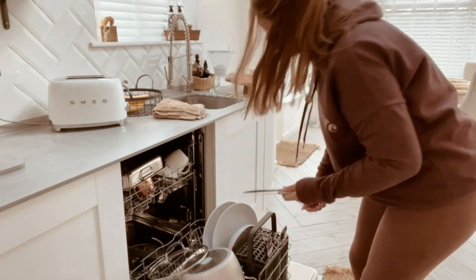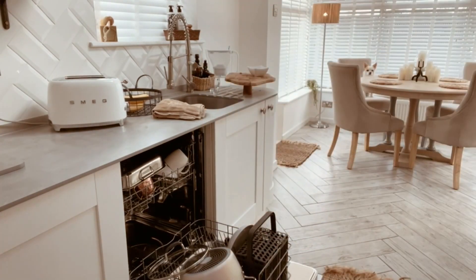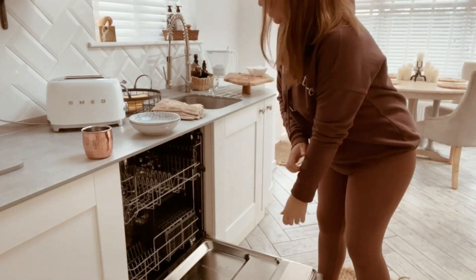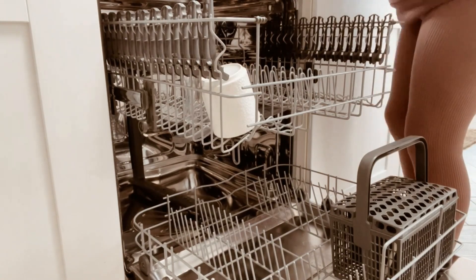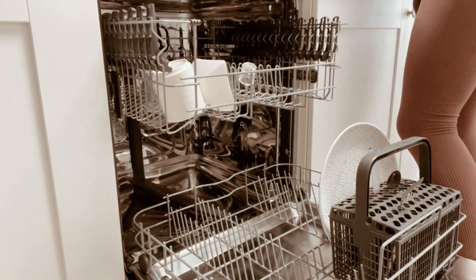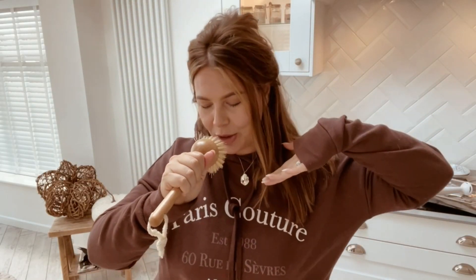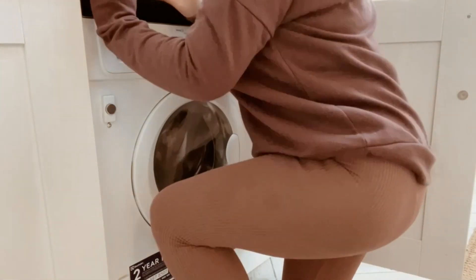I always start by unloading the dishwasher for the day, putting all the bits and bobs away, and then reloading it. Some people absolutely hate this job — I actually don't mind it at all. I find it really satisfying when everything comes out dishwasher clean. And if you don't stop for a sing-song mid-clean, we can't be friends! I then like to put a wash on because by the time I've finished, it's done.